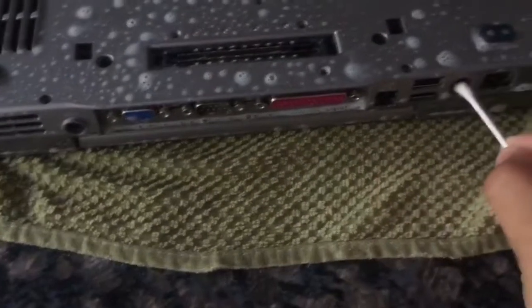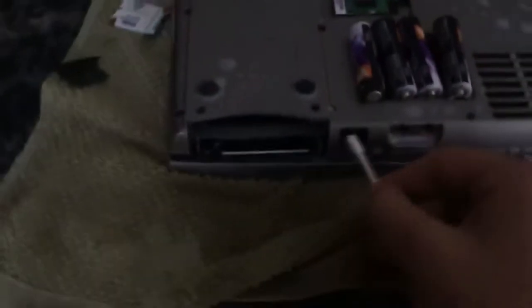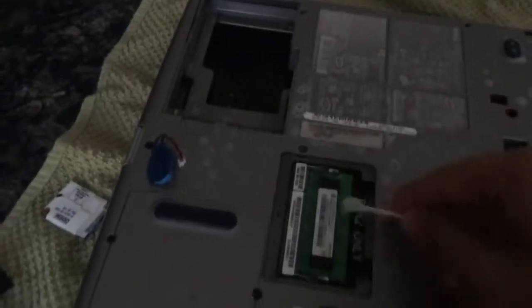When using this method, I like to use a Q-tip to really clean out the inside of the ports so there's no leftover residue that can corrode inside the laptop.